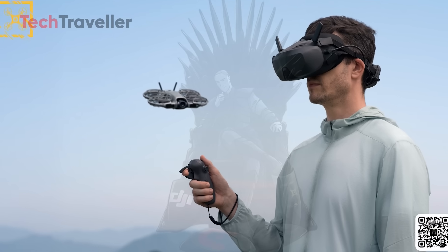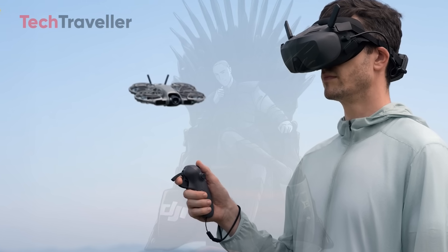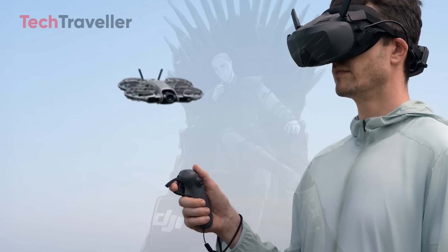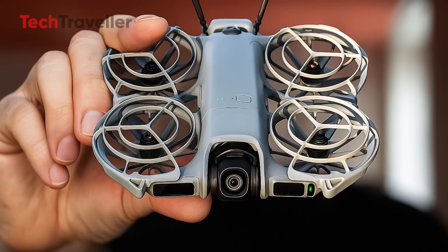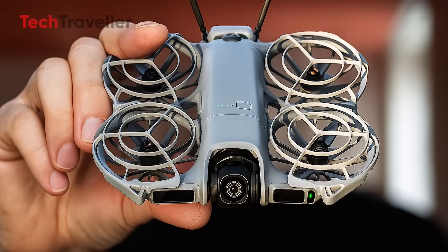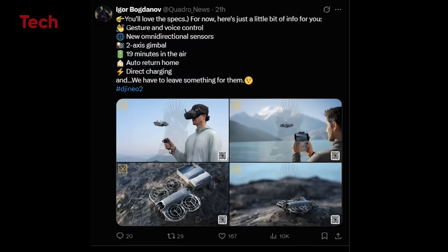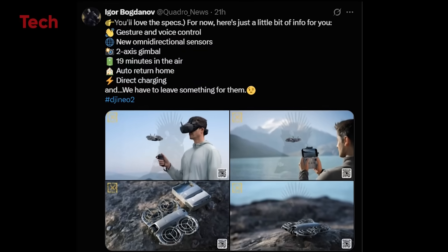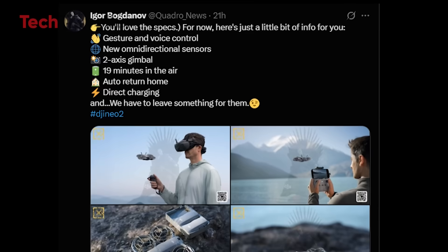The DJI Neo 2 is designed for solo travelers, vloggers, and beginners who want smooth, cinematic shots without lugging around heavy gear. The design keeps its ultra-portable identity, weighing in at just 135 grams — lighter than most smartphones — yet looks and feels far more capable than its predecessor. According to early leaks and images shared by Igor Bogdanov, the Neo 2 maintains a familiar look but with noticeable refinements.